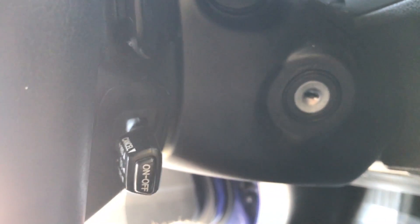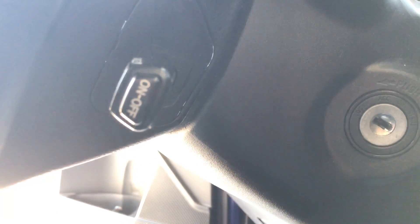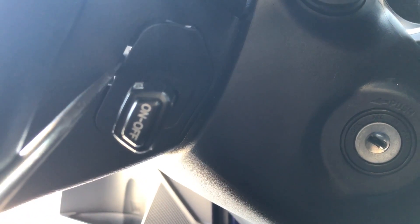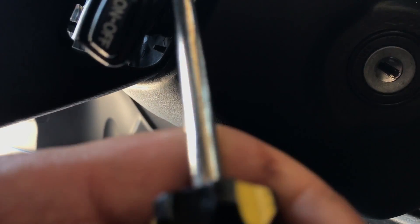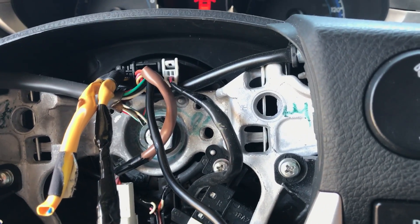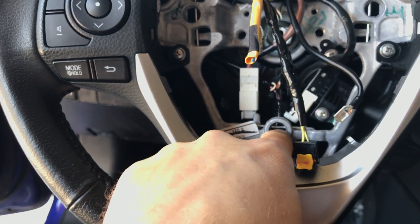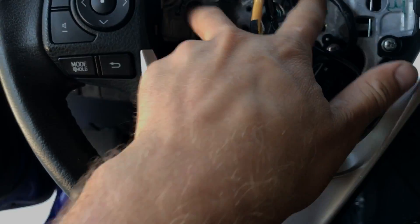Same thing here, but on this side you have to take this cap and the crease piece. Just pull it out and you will see the actual pins from here. First, pull those two then that one, or you can do either — pull this one first, then those two.